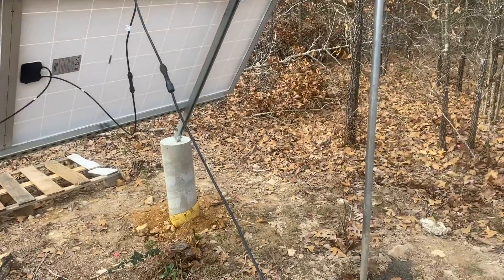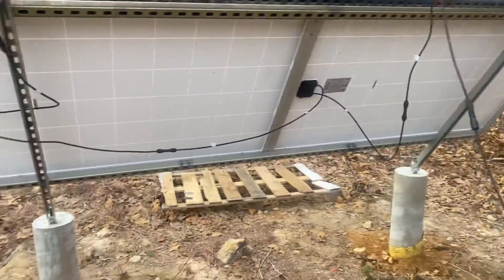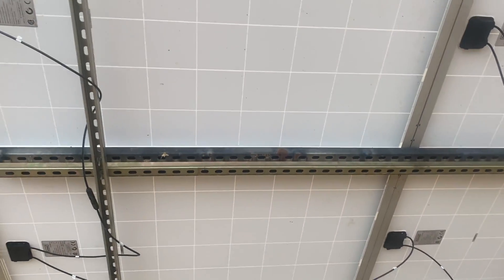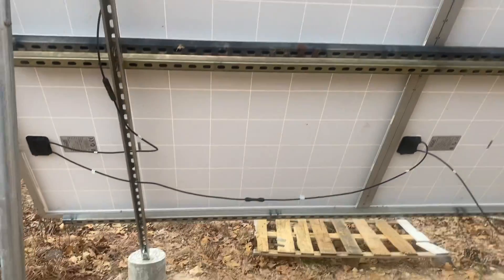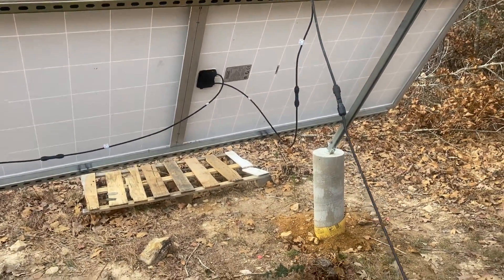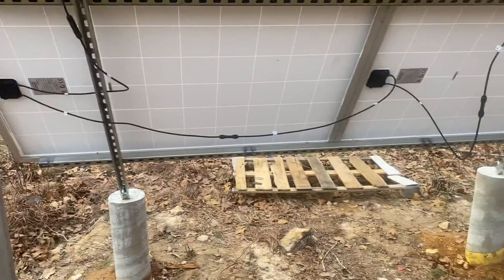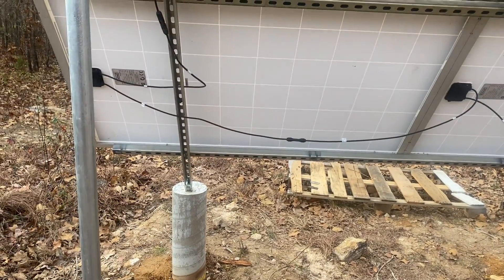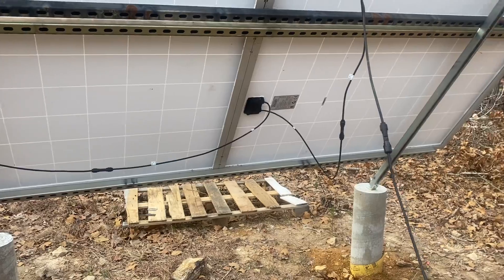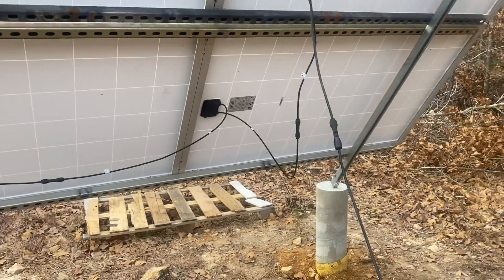It's not wood so it's not going to rot. The most expensive part of this setup is definitely the steel struts, but it's probably cheaper than anything else you're going to find specifically for mounting solar panels. Another advantage is you can get everything locally at your big-box hardware store.